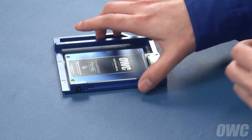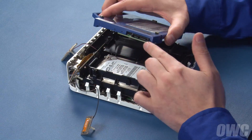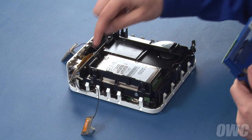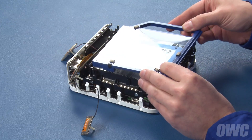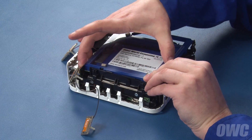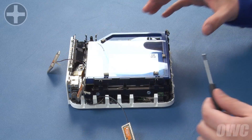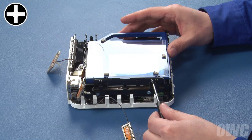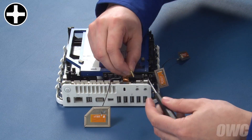The Data Doubler is now ready to install into the Mini. Line the SATA port on the Data Doubler up with the connector in the Mini and slide it into place. Next, replace the six mounting screws we removed earlier. You may have to adjust the drive slightly so the holes line up.